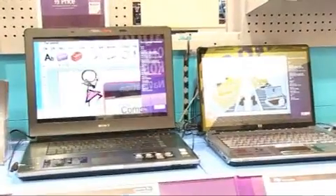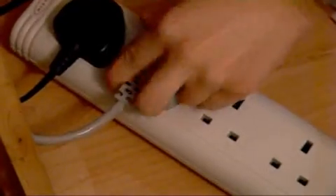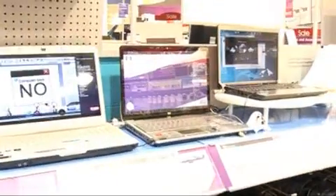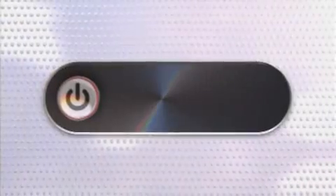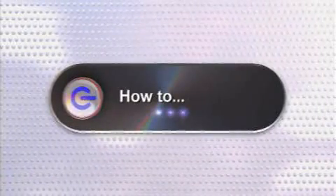With more and more homes having the latest technological equipment, often including two or more computers, home networks can easily solve the problem of arguing over who goes on the internet and the constant disconnecting of your printer from one PC to another. The solution is to network your home computers, and it's not as difficult as you might think. Here's the Gadget Show Guide to Creating a Home Wi-Fi Network.